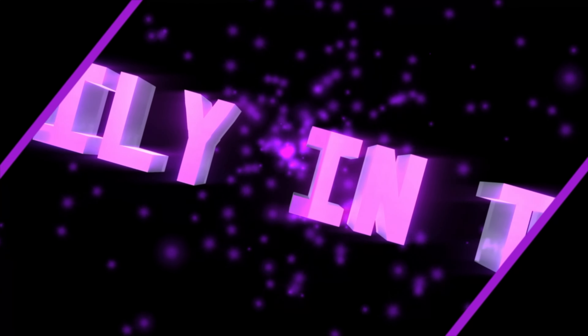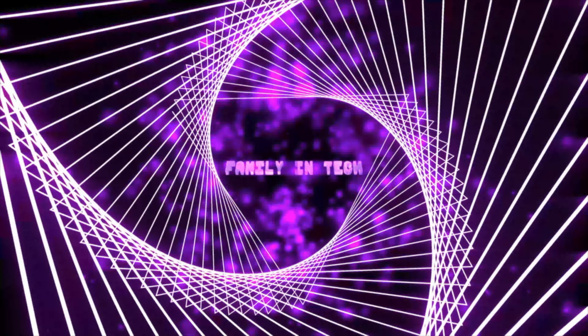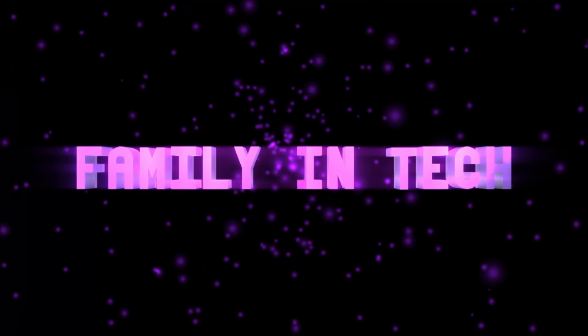Hey guys, welcome back to another video. Today we are going to unbox an M1 Mac. What happened to MacBook Air? I'm using the MacBook Air — calling it MacBook Pro. MacBook Air is perfectly fine. We didn't exaggerate how OP it was. So today for the Mac Mini, we have the 8GB of RAM model with the 512GB of storage.